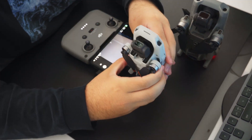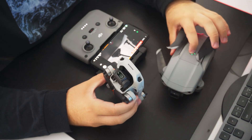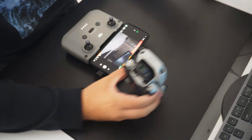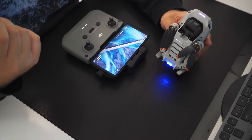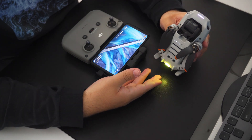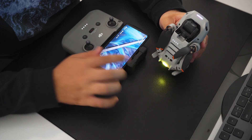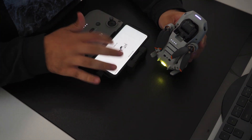To connect the Mini 2 to the controller, you first turn off the Mavic Air 2 and then power on the Mini 2 like you usually would. At the same time, go back to the main screen in the DJI Fly App. When the Mini 2 starts to flash yellow, you're ready to go. Now hit the connect aircraft button, select Mini 2 from the list, and then hit the camera view button.